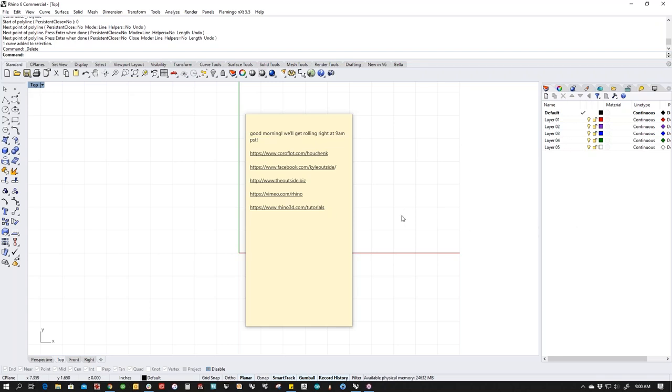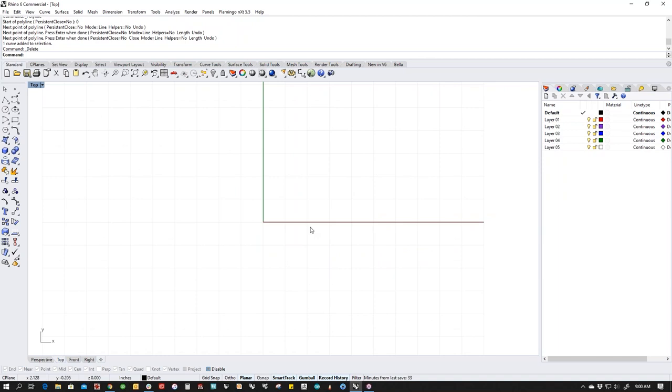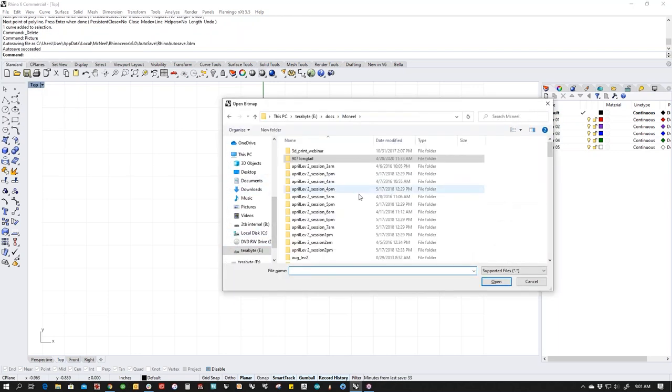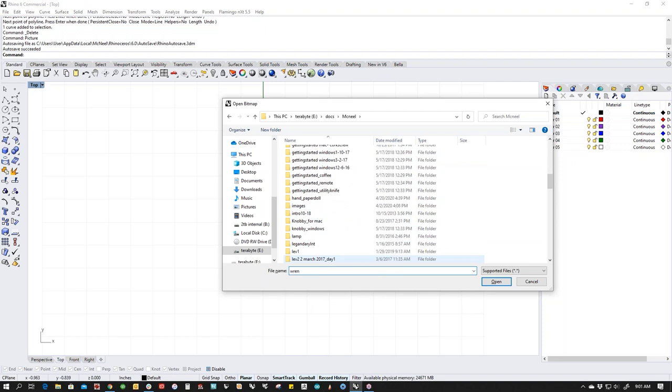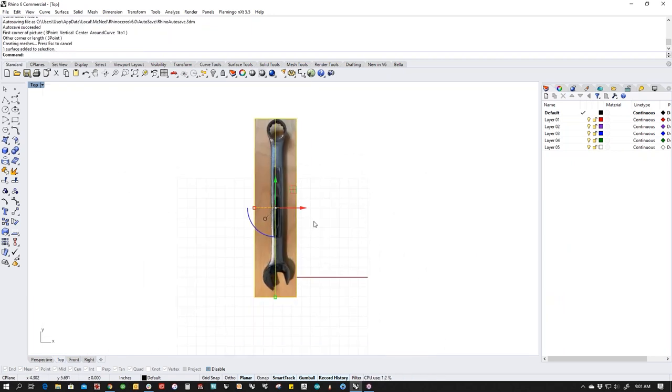Good morning. My name is Kyle Houchens. I'm a tech and a trainer for McNeil and this is Getting Started Rhino for Windows. What we're going to do today is build a little hand tool — a wrench. It's simple when you look at it, but let's get started like I always do, which is to bring in a reference image. This is actually a diabolically complicated little piece given how simple it is, and we're going to talk about the common traps you'd run into building something like this.